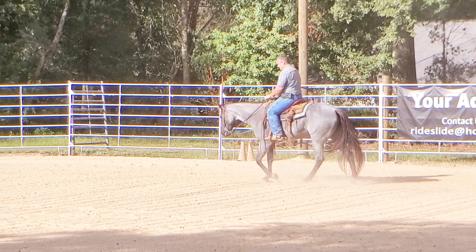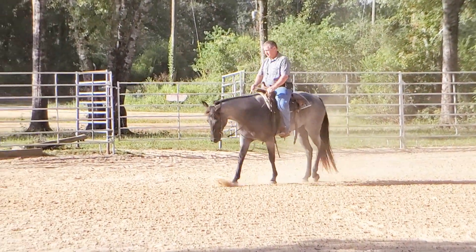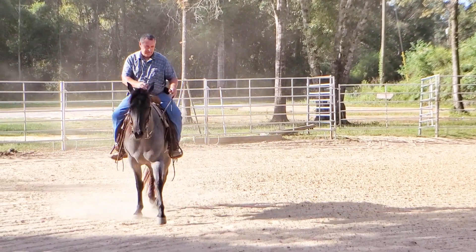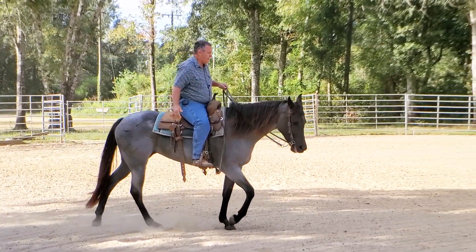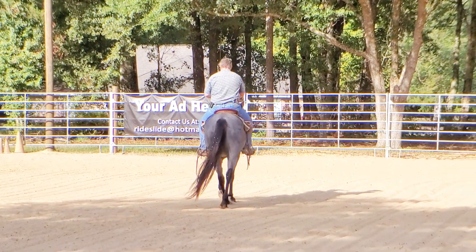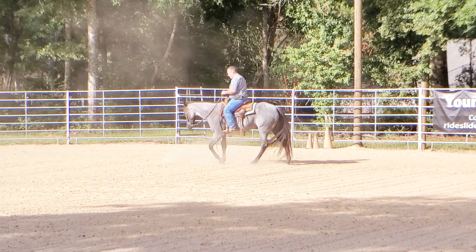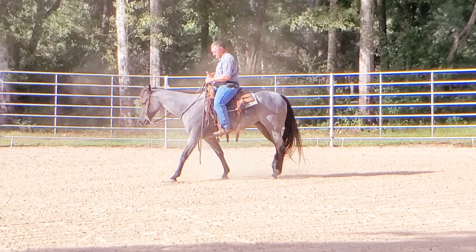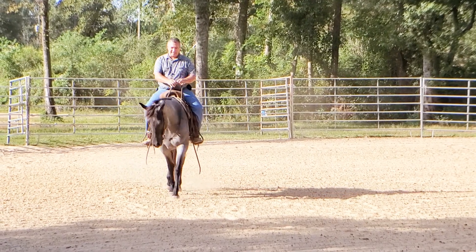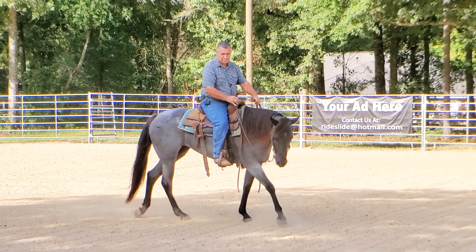I'll walk her just a minute, then lope off and ask for the right lead — I believe that was the lead we'd been having trouble with. I'm going to make sure I set her up for the right lead: use my right leg and right rein to push the shoulders over and get her bent, then use my left leg back at the hip to engage the back end. When I go to lope off, I want her to lope off while I have her body set. A lot of horses, when you get their body set and ask them to lope, they'll take a little stutter step or wait a second — and the horse is using that time to change its body shape to get the lead they want. So it's really important that when I ask her to lope, she lopes off when I ask.